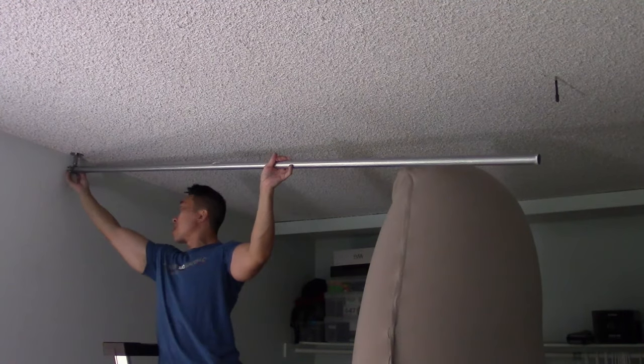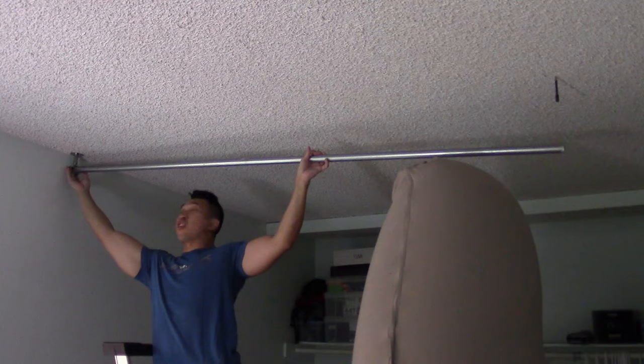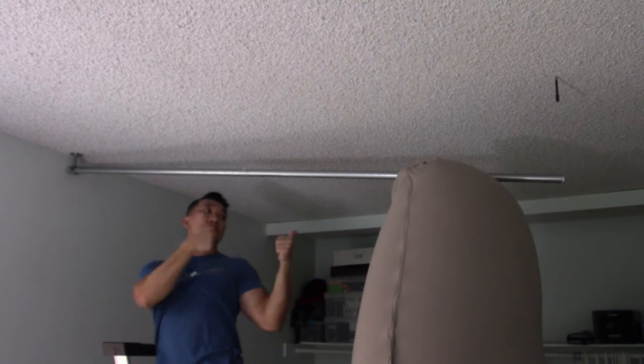The first issue was that I needed someone to hold the other side of the rod so that it doesn't put too much stress on the first mount. Unfortunately none of my roommates were home to help me, so fortunately Mr. Beans was available to help me out.